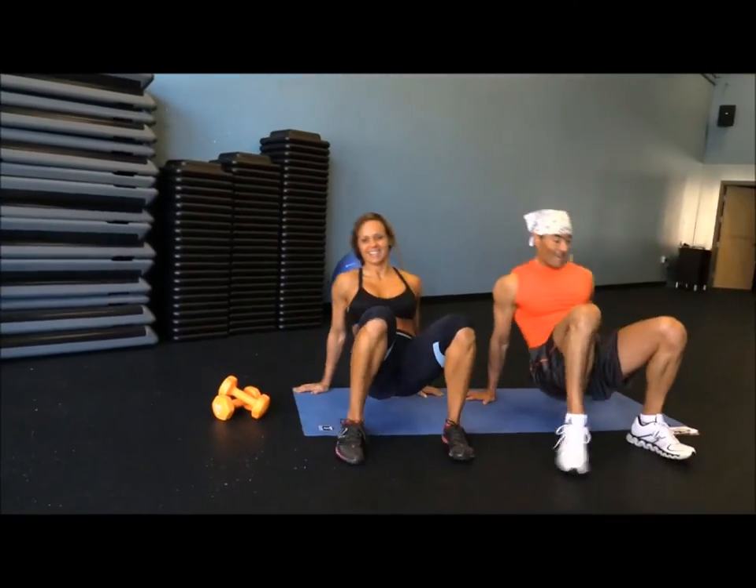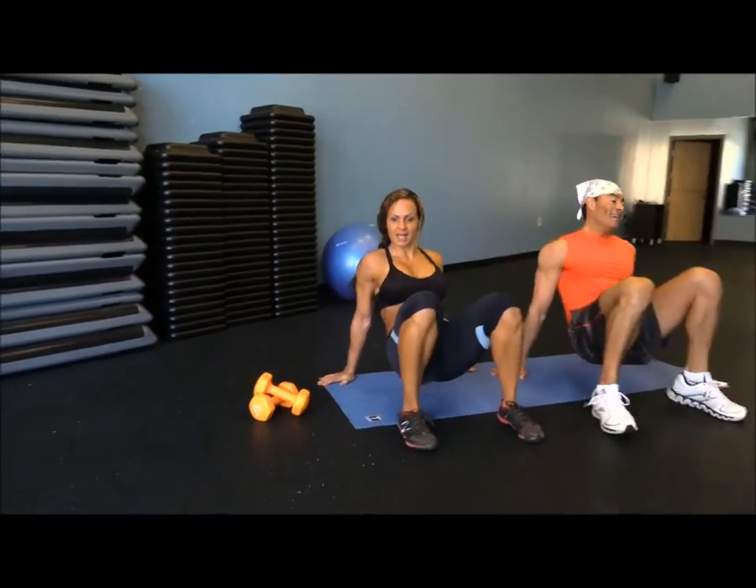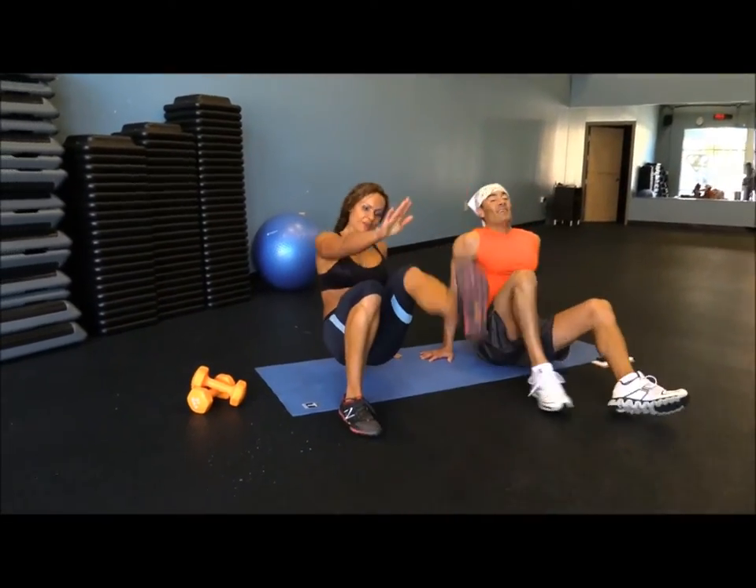Exhale — and in three, two, one. Oh my god!